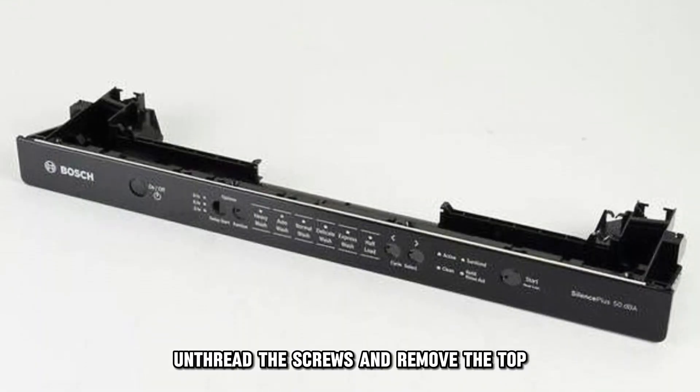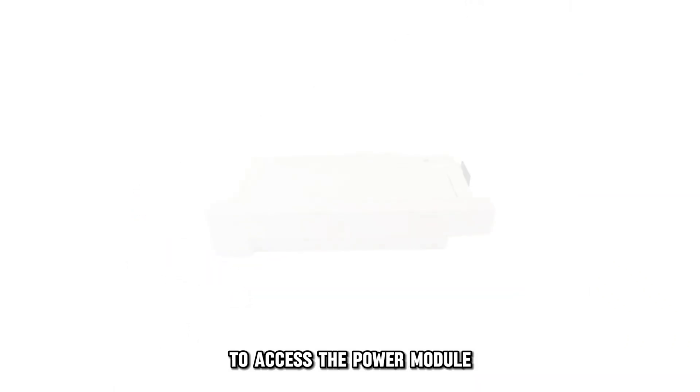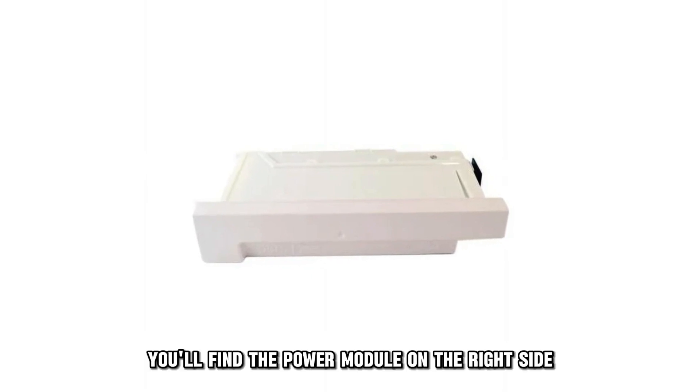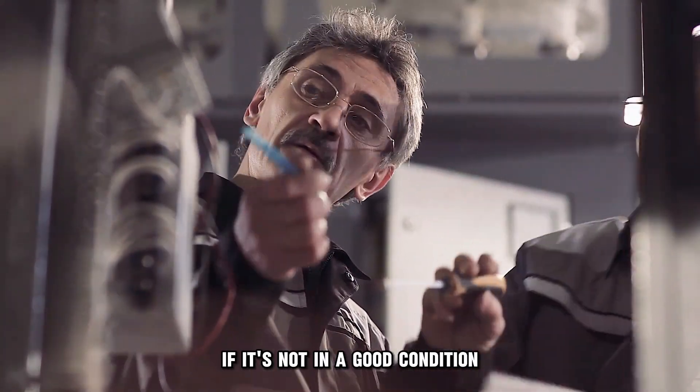Unthread the screws and remove the top. You might have to remove the kick plate in the front to access the power module in some models. You'll find the power module on the right side toward the back of the machine. Inspect it for visible damage.